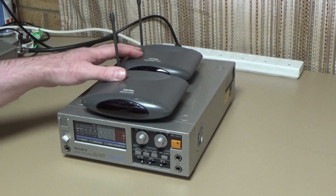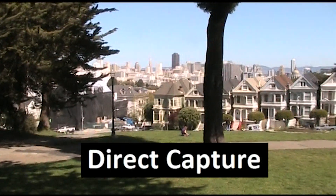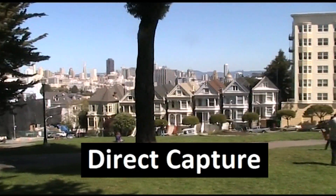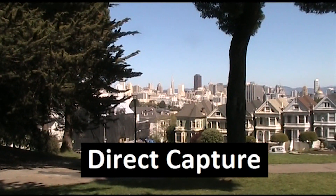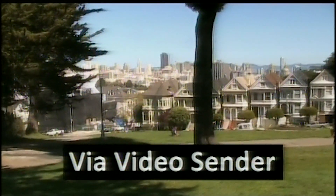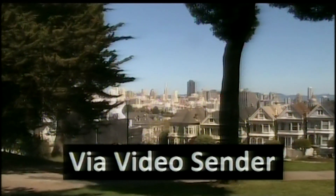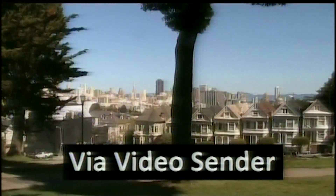My recollection of these things is that the picture quality is pretty poor. I've inserted this little clip just to give you an idea of what a normal video picture looks like when sent through the video sender system. At the moment you're watching the clip directly from the camcorder — not through the video sender. And now this is the exact same clip again but this time captured through the video sender, with the output from the video sender receiver being captured directly on the Canopus capture device. That's just to give you an idea of what the picture looks like.